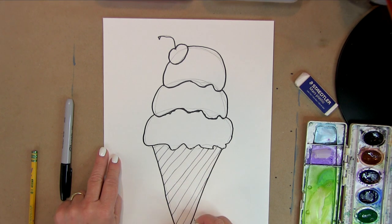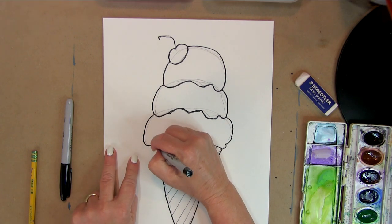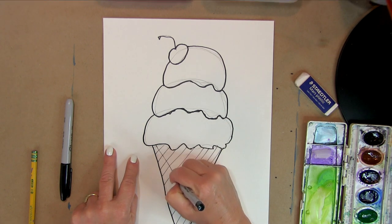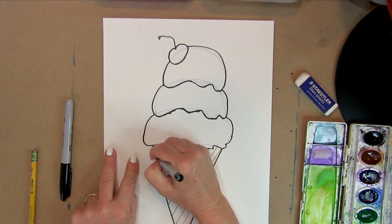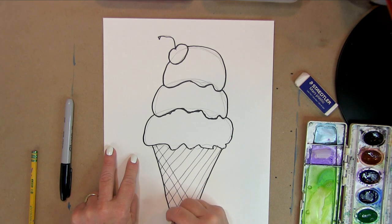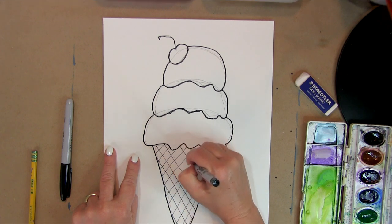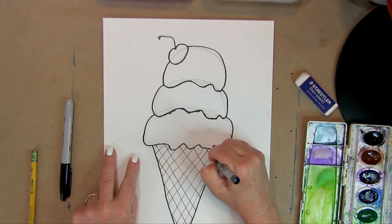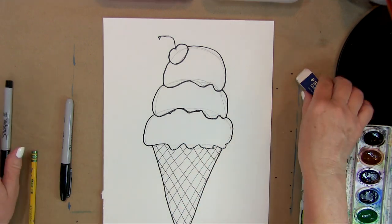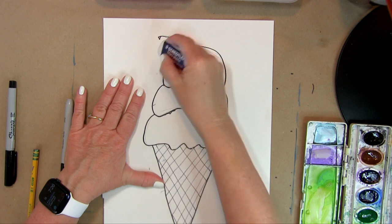We draw the diagonal lines in the cone to get the waffle cone look. Then we go back the other way — the opposite diagonal — to create that waffle cone grid. So there's a waffle cone, three scoops, and a cherry on top. Now I'm going to go in and erase all of these pencil lines.